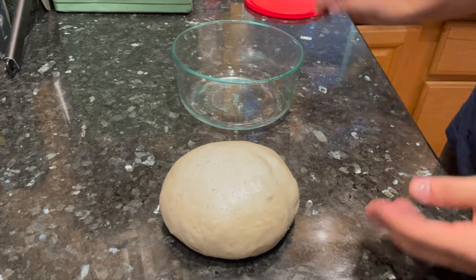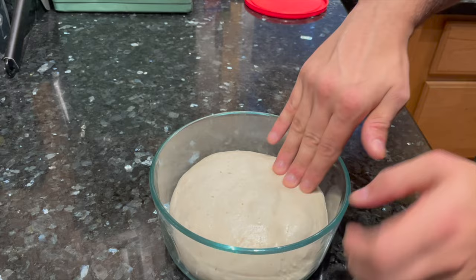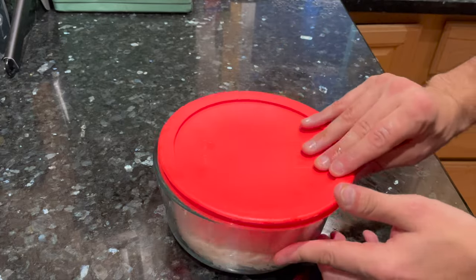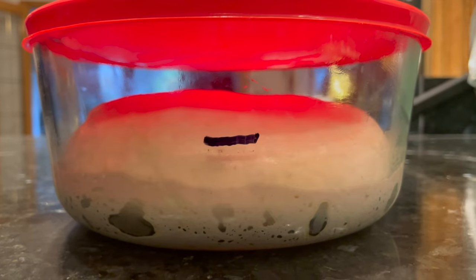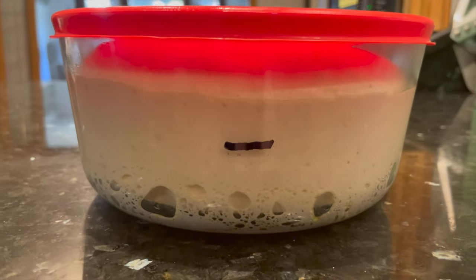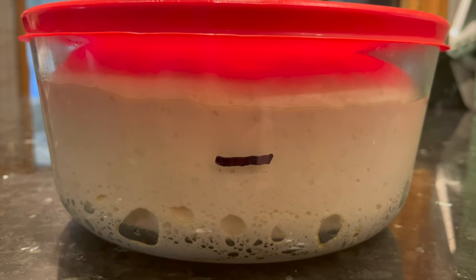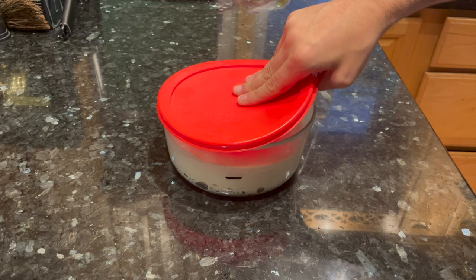You can let your dough bulk ferment in the same mixing bowl, or move it to an oiled glass container so you can see through the sides and watch how much the dough is rising. Let it rise until it's about doubled in size — it took about five hours for me, but it could be longer or shorter for you. When it's doubled in size like this, it's done with its first rise, or bulk fermentation.